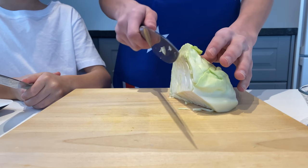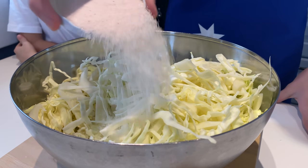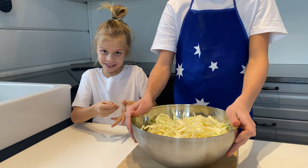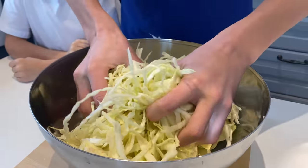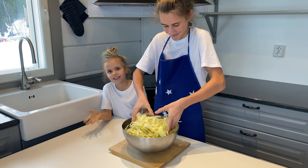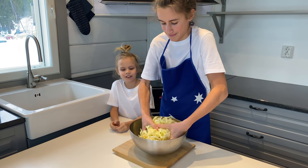Finely slice your cabbage. We use Himalayan salt. When the juice comes out of them — it's like squeezing it. You need to do this for 5 minutes.